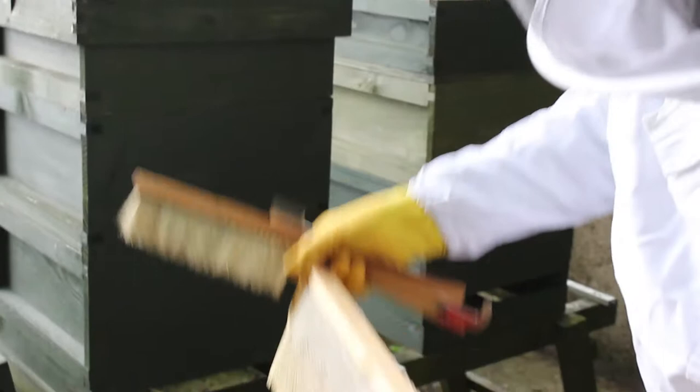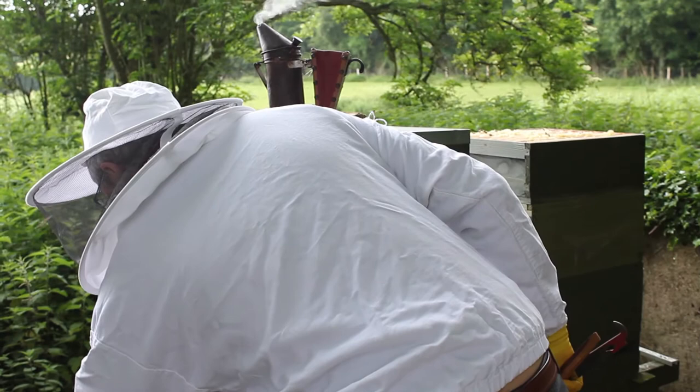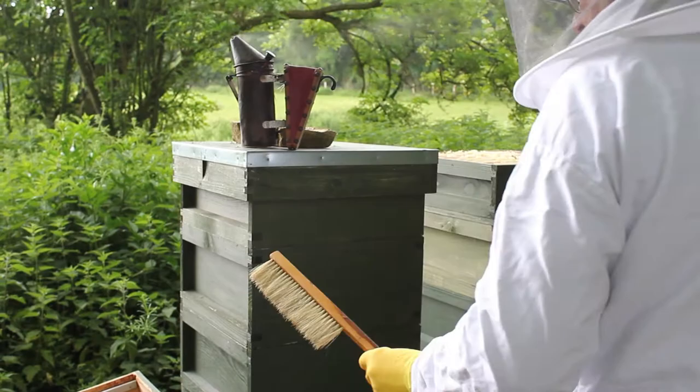This is the oilseed rape honey. Although it's not fully capped, if you shake it like that there's no honey coming out at all - and that's ready because it's oilseed rape. You can't leave it in there too long because it'll crystallize. I'll pass it to you Lynn, you can swing them off.